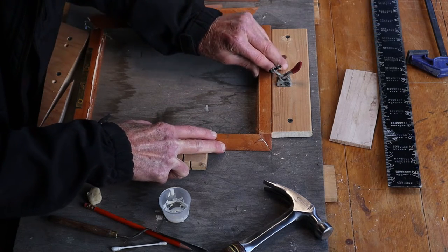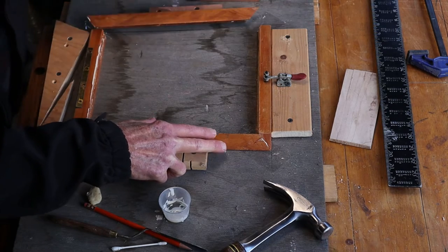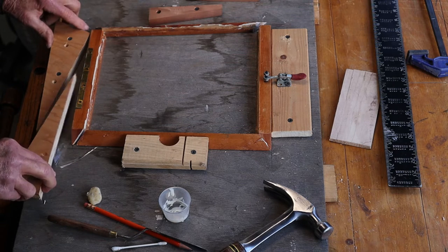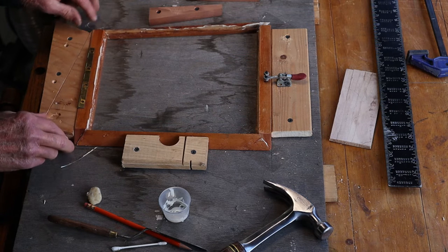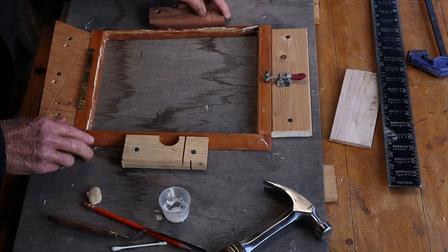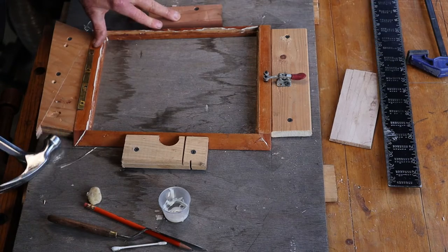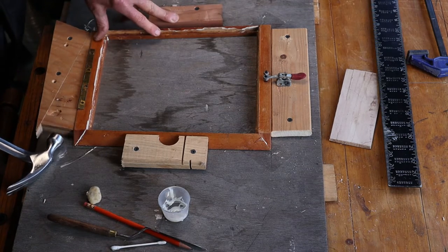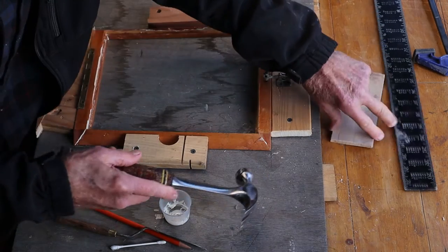The toggle clamp will allow me to adjust the thing left and right so those diagonal measurements can be trued up. The folding wedges are on the bottom and the left-hand side, up against the stationary piece on the right-hand side. With a little bit of light pressure, I can let that set after a couple of adjustments.